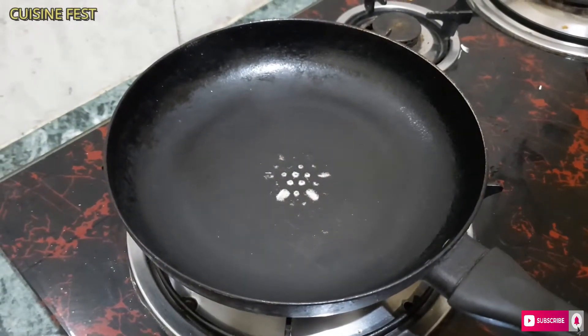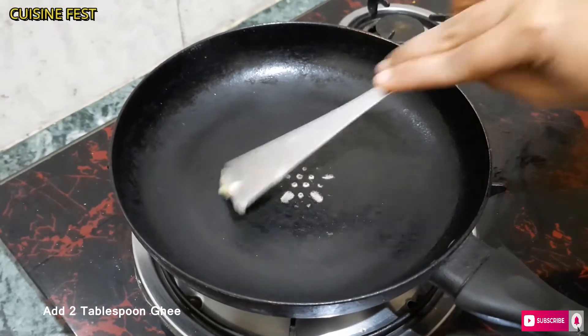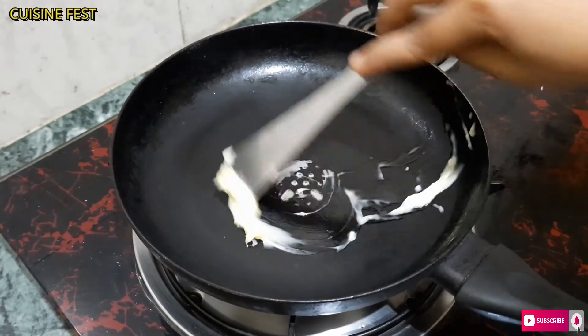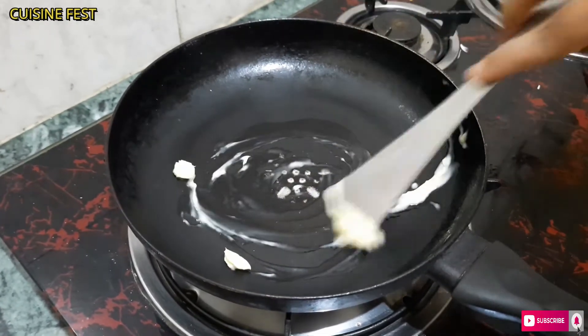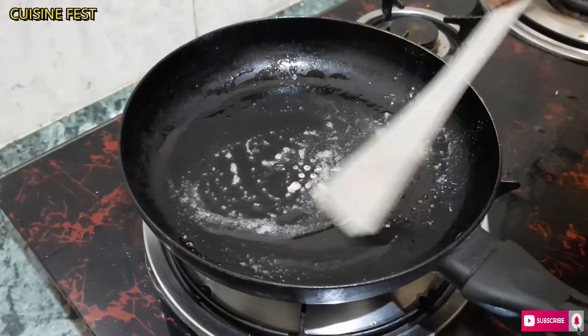I have mixed these into the Kalakand mixture. Now we add 2 tablespoons of ghee, and then we will add the mixture to the pan.